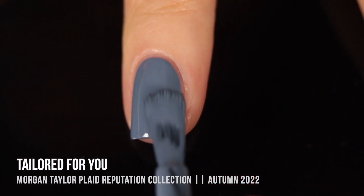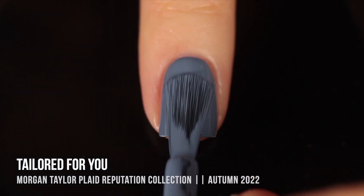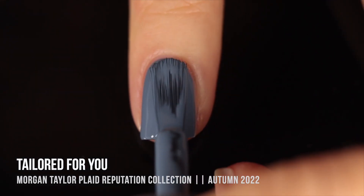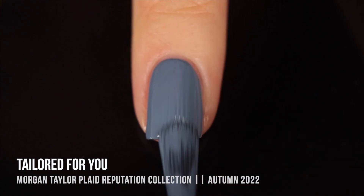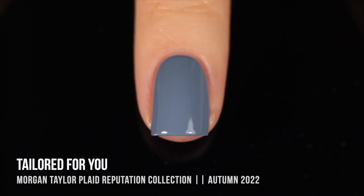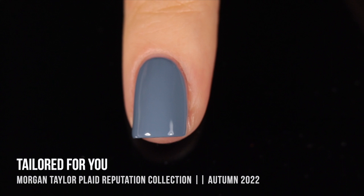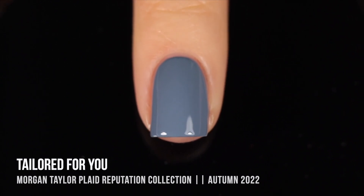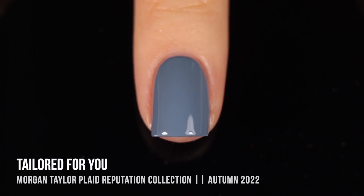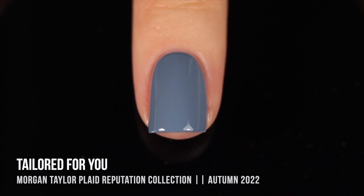This first shade is called Tailored for You, and it is a medium light dusty sky blue. As soon as I applied this one, I really remembered what it is that I love about Morgan Taylor. They have such a nice formula, and everything gives me almost one coat opacity, if not fully one coat opacity. It is just so smooth and workable. It reminds me a little bit of OPI in that it's thin, but it's really opaque a lot of the time. It's a basic color, but it's really pretty on the nails.